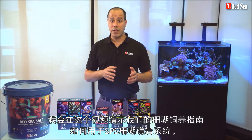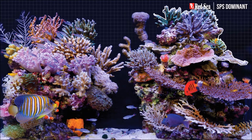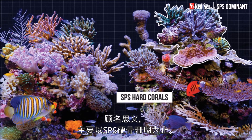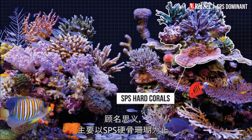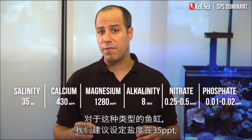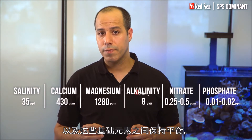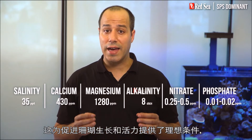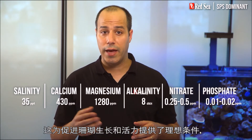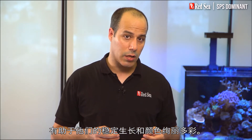In this video, I will present our reef care recipe for an SPS dominant reef system, which, as the name suggests, has mainly SPS hard corals. For this type of tank, we recommend setting the salinity at 35 ppt with these balanced levels of foundation elements. This will provide the ideal condition to promote the health and vitality of the corals while contributing to their steady growth and vibrant colors.